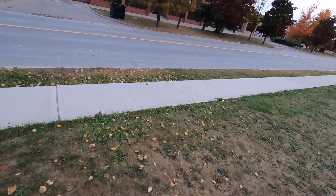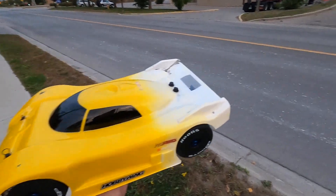Let's see how she drives after the accident — I put some new tires on it.